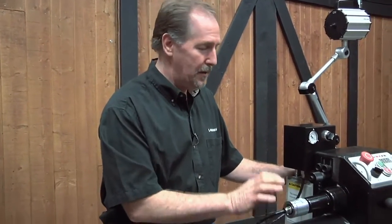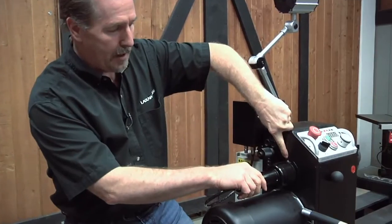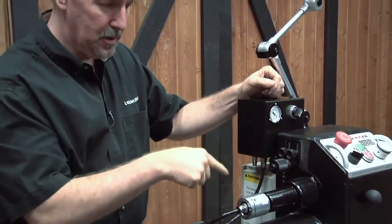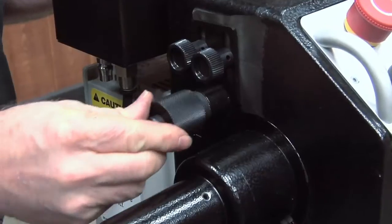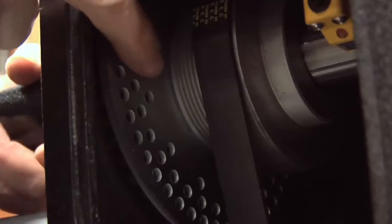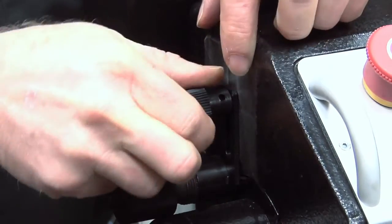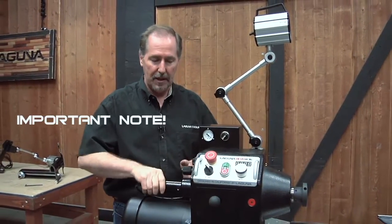One feature I really like on the Revo lathe is the in-head indexing system. It has three separate rings with tri-color markings indicating where you're locking in, and you use the spindle lock plunger to lock those positions. There are three different areas: 14 positions, 36, or 48 — and any multiples thereof. Rotate the spindle to the correct position, push the plunger in to lock it, and it locks in place. To switch between 48, 36, or 14 positions, loosen the little lock nuts and this piece will slide up and down on the headstock.